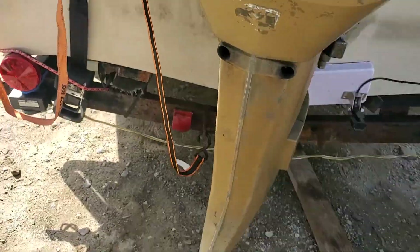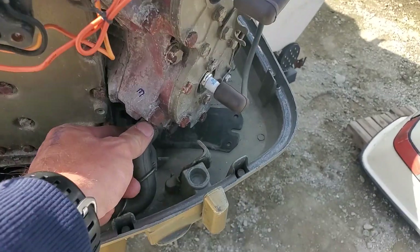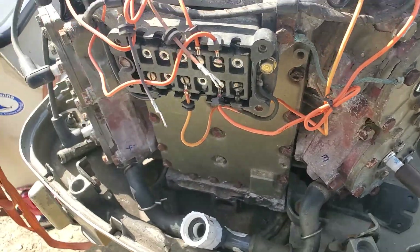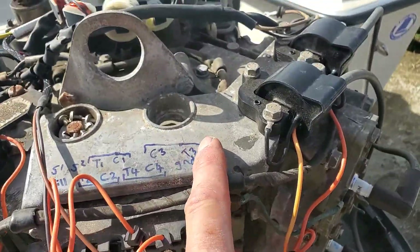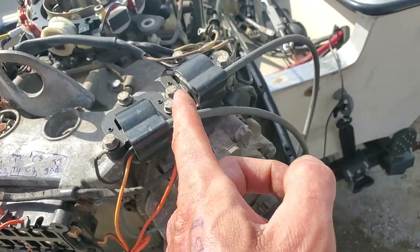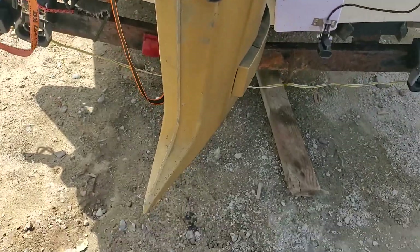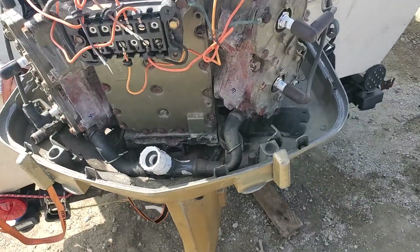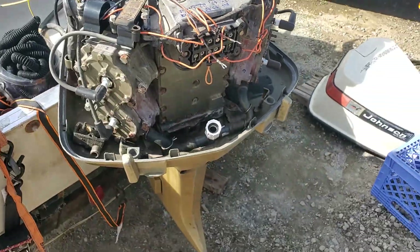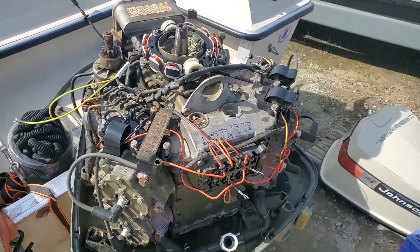...you can back-flush the system. Find any port where water goes into the head or out the telltale. The best way is to find the thermostat housing — usually on top with two little bolts — take it out and shove a garden hose in there. You can back-flush anything that may have come up out the bottom of the leg before you put the leg back in. That's a great tip to make sure it's clean. Thanks for watching guys, and safe boating.